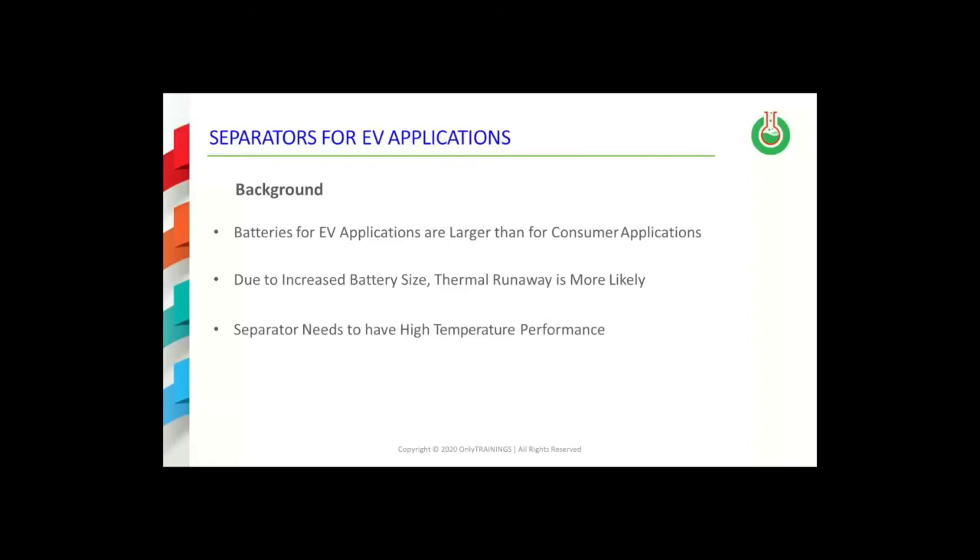First, let's talk about HTMI separators. Most of these developments are based on the fact that batteries for EV or electric vehicle applications are larger than those batteries for consumer electronics uses. This translates into a higher potential for what is called thermal runaway in EV batteries compared to consumer electronics batteries. Therefore, the separator must provide increased thermal stability at elevated temperatures to provide safety to the lithium-ion battery in electric vehicle applications.